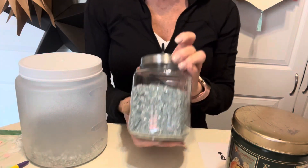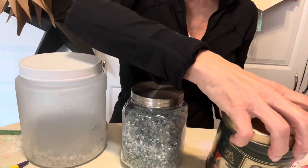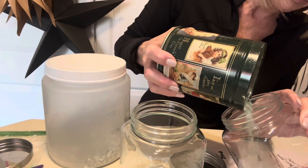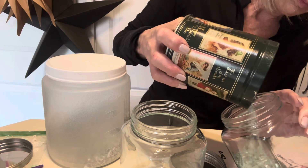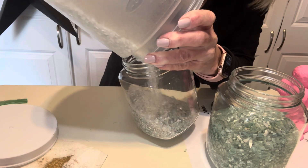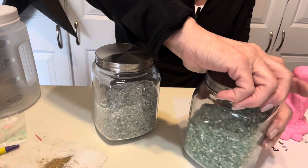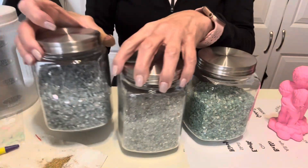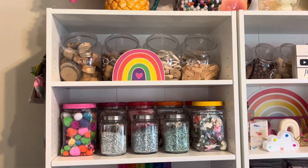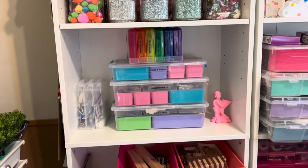I admittedly have a bit of a container addiction. I do prefer grouping similar items together in corresponding containers. Here I'm transferring glass pieces into identical glass jars. Here's a look at my shelves and how I have them organized — I used some of the white bins from Dollar Tree on the bottom of the shelves to mimic drawers.